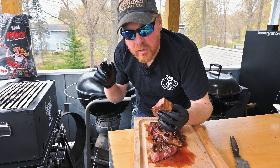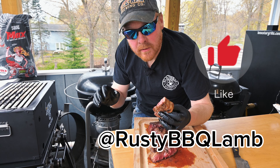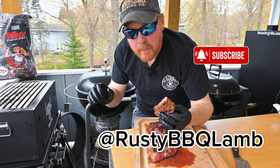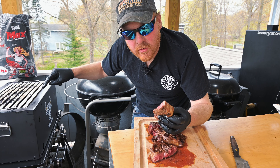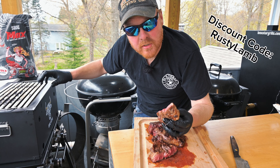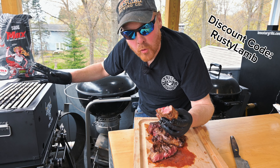That's it for this video. Make sure you head to Instagram at Rusty BBQ Lamb and give me a follow over there. If you haven't already, like this video and subscribe to my channel. Leave me a comment below about what you thought of this cook and what you think of this grill. I've also got a discount code for this grill — I'll leave that down in the description. Really impressed with this grill. If you want something fun to hang out with and travel with, this is the grill for you. Check out this BBQ King's Portable Grill.